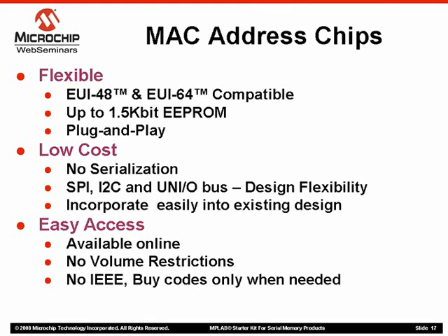Second, they are designed to work on standard serial buses like SPI, I2C, and our new single I/O UNIO bus, allowing you to easily incorporate them into existing designs and get set up quickly, as we saw in the application example earlier.